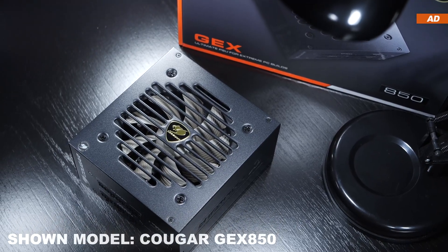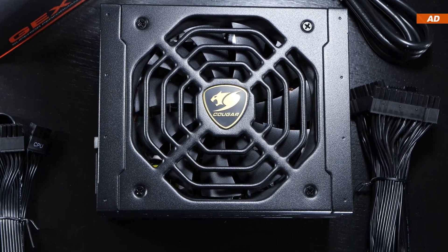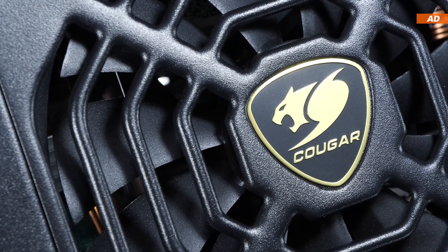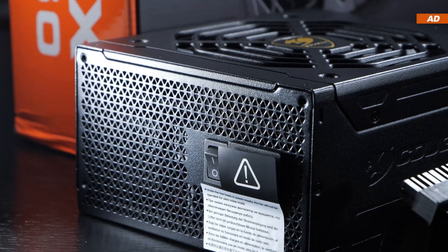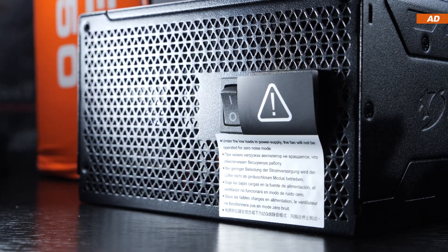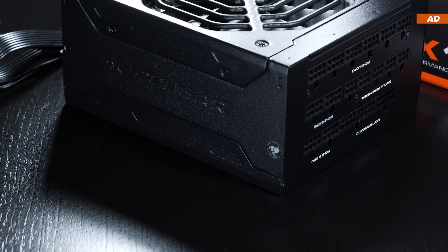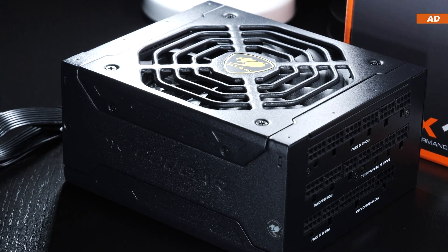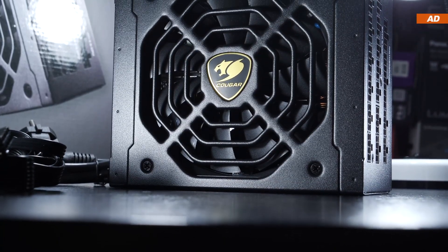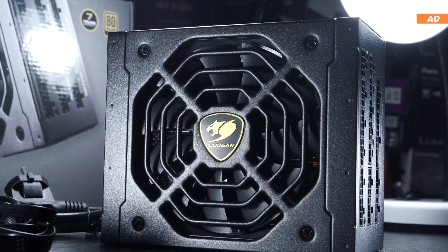I think it's good that unlike with their GEX 850, Cougar uses a 135mm HDB fan on here. However, it only kicks in starting at a load of 40% at around 800rpm and upwards as the load increases. On the power input, there's even a little note reminding us about the unit's zero noise mode. As is often the case, I wish the consumer was given more choice. While many people approve of the zero noise mode, there are still a bunch of us who would like to see constant ventilation at low fan speeds. A dedicated button or switch could have easily done the trick — I think it's a shame the manufacturer didn't take this opportunity.